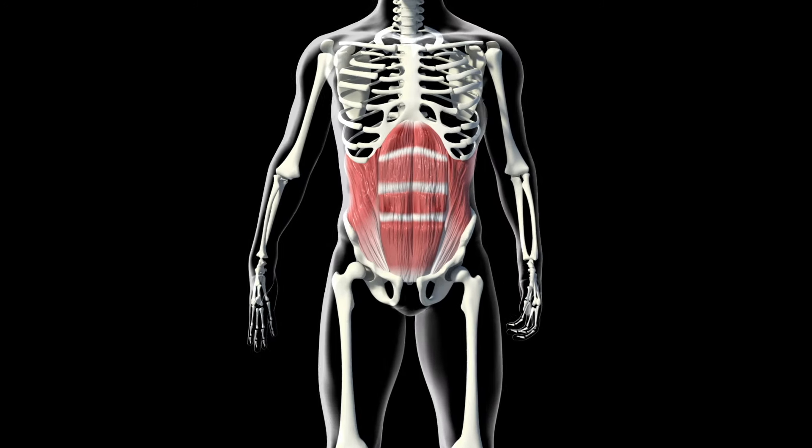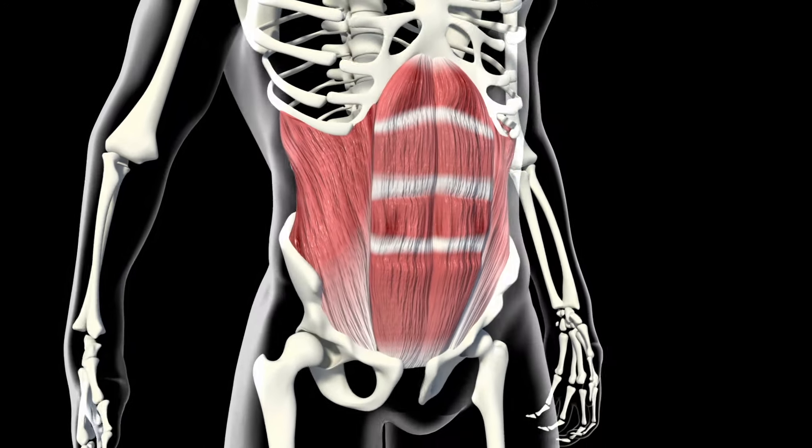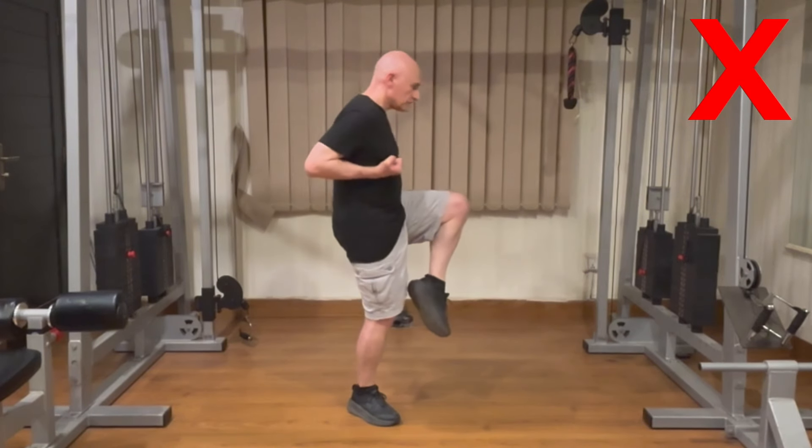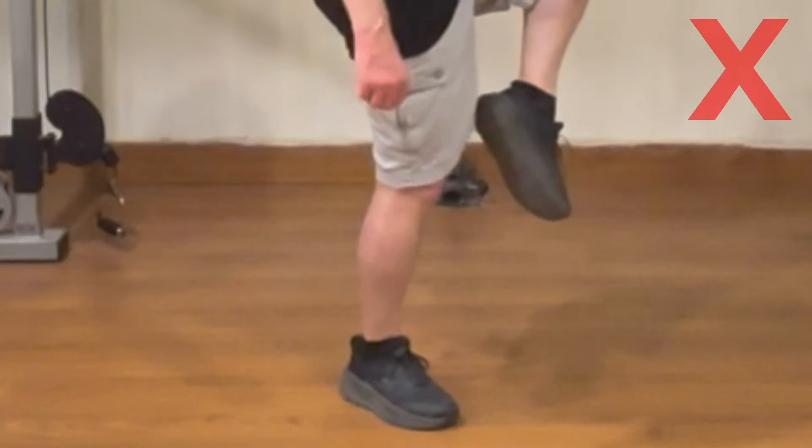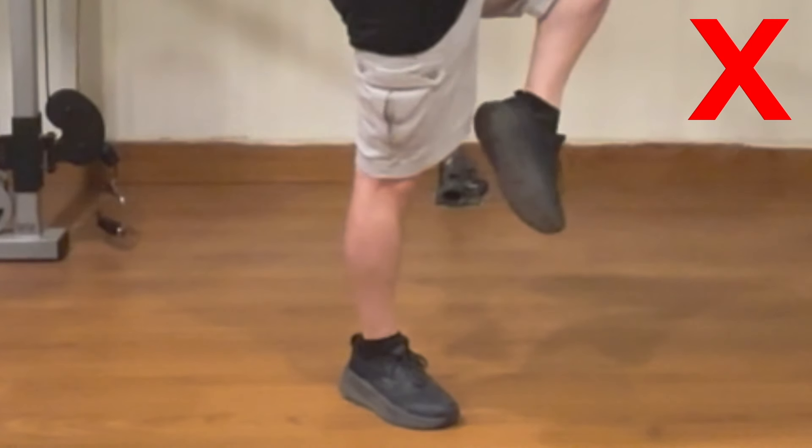Engage your core muscles by tightening your abdominal muscles. Breathe steadily, inhaling through your nose and exhaling through your mouth, keeping your breath calm and even. Common mistakes to avoid include leaning too far forward or backward, lifting the hip of the raised leg higher than the other, locking the knee of the supporting leg, and holding your breath.